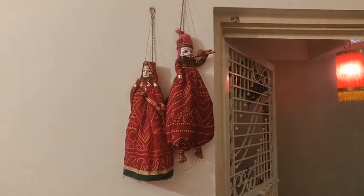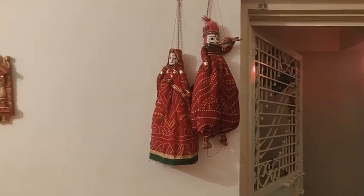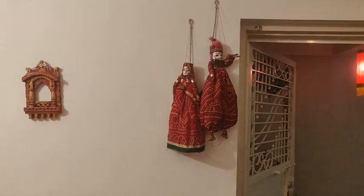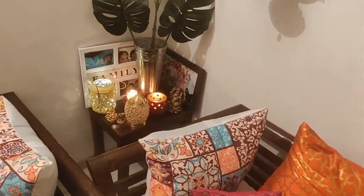Then I put some candles on the table side. I decorated this wall with puppets and drawers. This time, I thought I would bring a very colorful Rajasthani touch to my home decor.